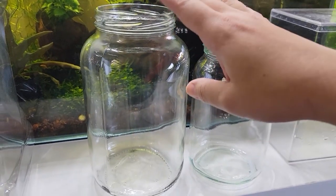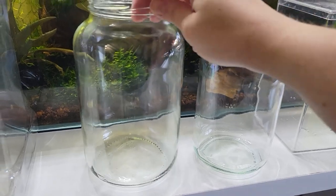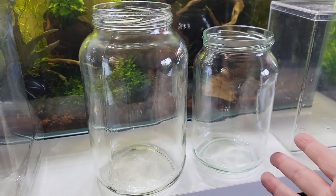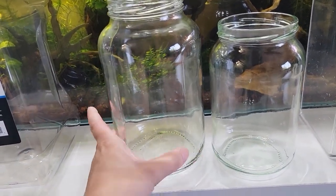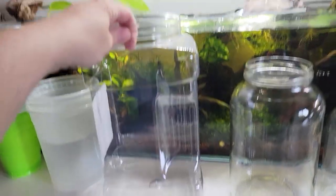I prefer to use larger jars if possible. The downside is that because they're round, they kind of distort how your fish look, so it's a bit difficult to judge the form of your fish as well as take pictures and videos of your fish.